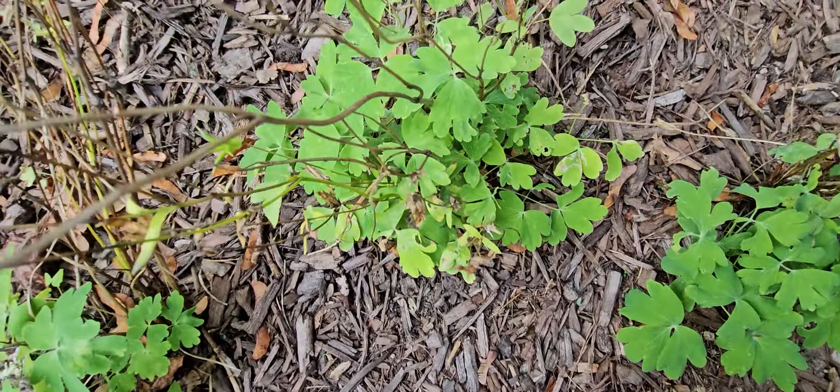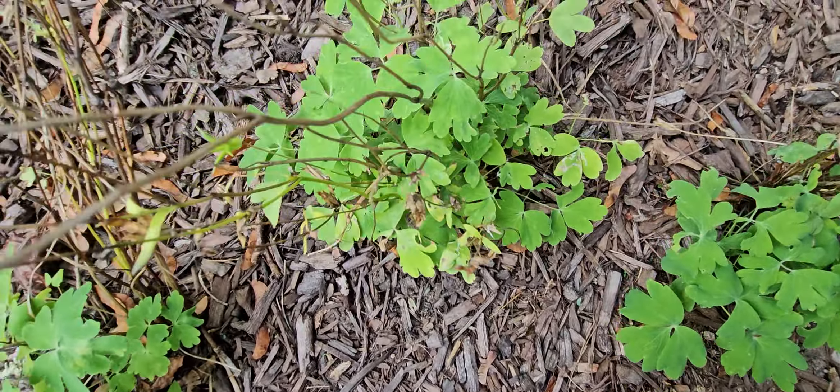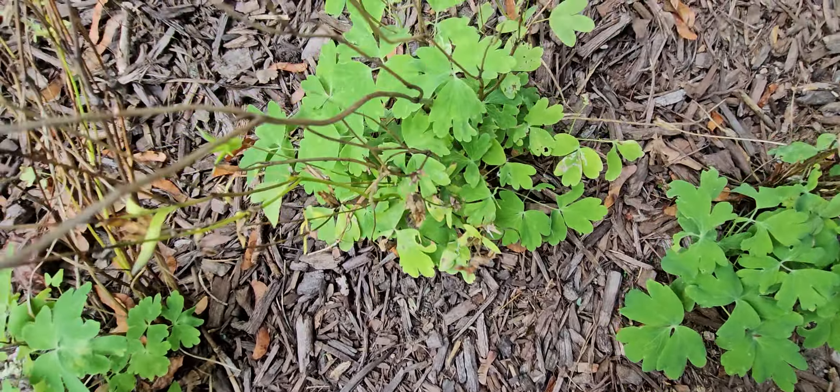I thought I left a tag trying to leave the tags on some of these things, but I didn't. When this blooms it has these beautiful little pink flowers — it blooms in the spring — and I just love the dark foliage on it. I don't have the name. We have some yarrow right here.